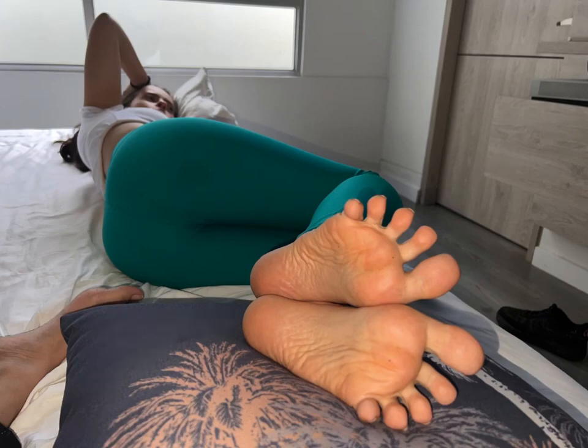Use a moisturizing foot mask. Treat your dry heels to a moisturizing foot mask once or twice a week. You can purchase a foot mask from a store or make your own by applying a thick layer of moisturizer to your heels, covering them with plastic wrap, and leaving it on for 15-20 minutes. Remove the wrap and massage in any remaining product.